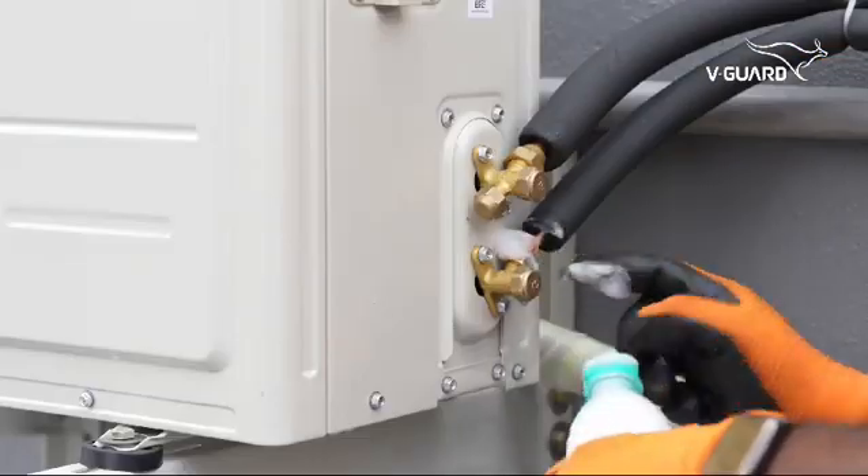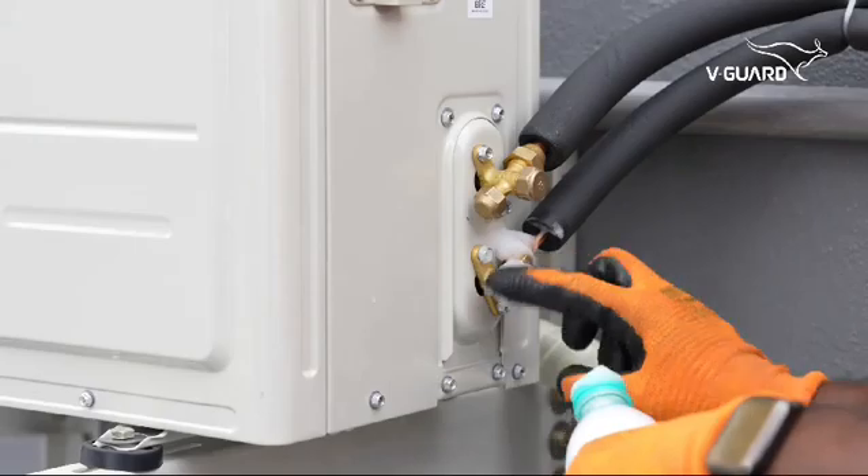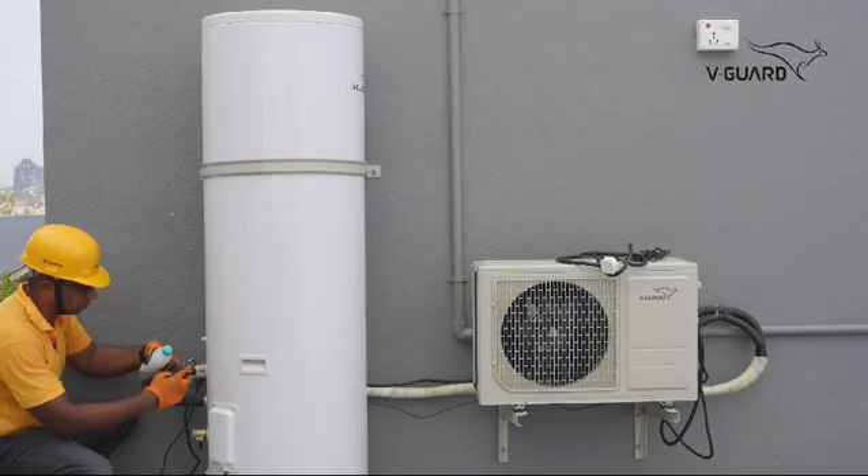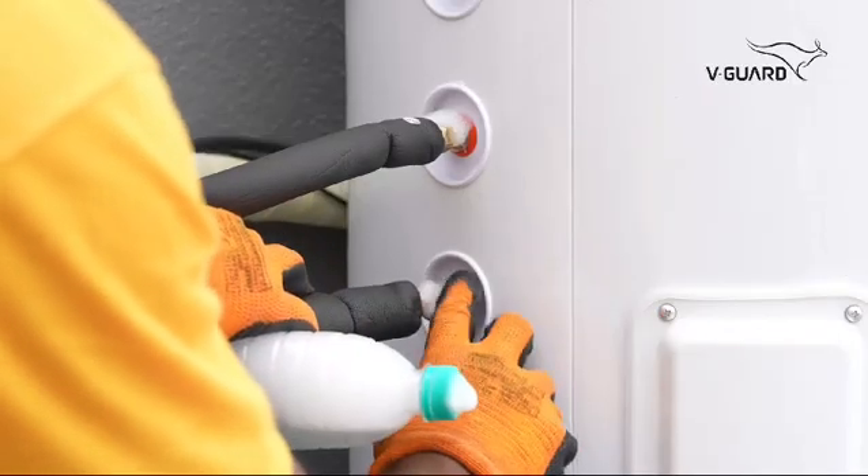Test the connections for leakage by using soap bubbles. Similarly, use soap bubbles to test the connections to the storage tank.